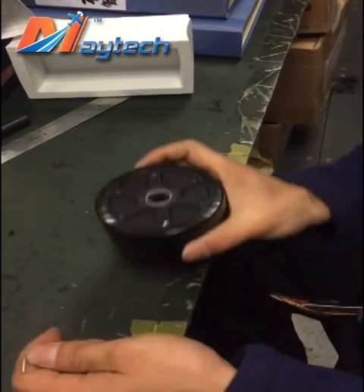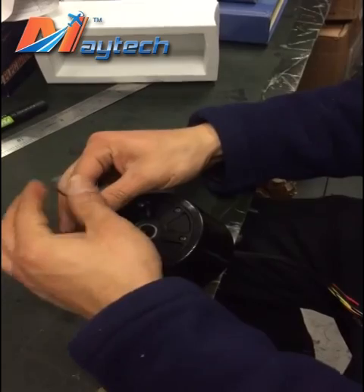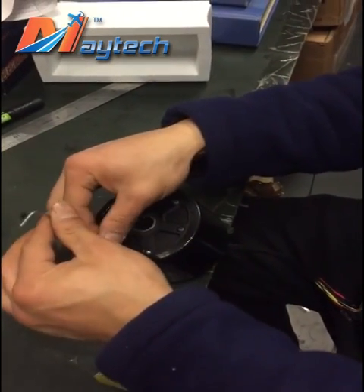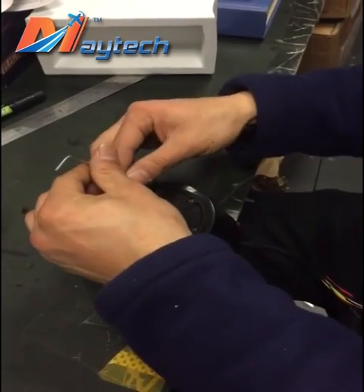This is a Maytag 90mm hub motor. I'm now going to show how to replace the PU tires for you.